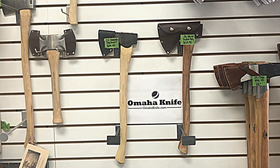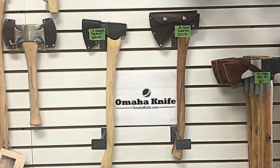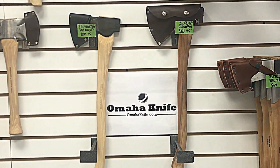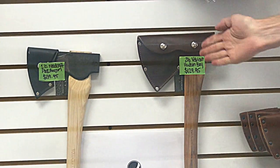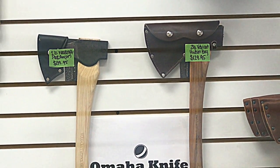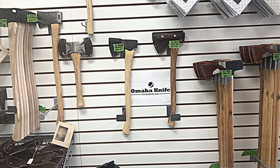Hello, it's Curtis from Omaha Knife. Today we're going to talk about the differences in a couple of popular Council Tool axes. We've got the Woodcraft Pack Axe and the Velvet Cut Hudson Bay Axe. In many ways these two are very similar, and in many ways they're not. So let's uncover them and take a look.